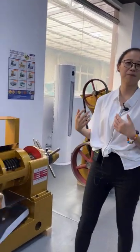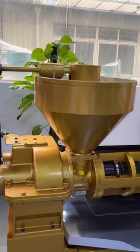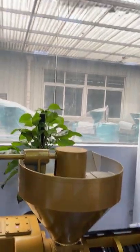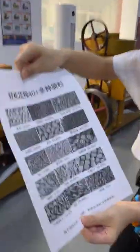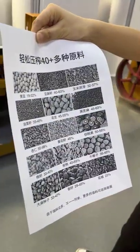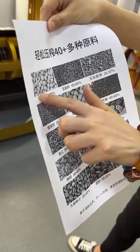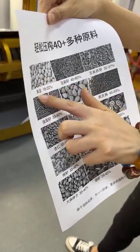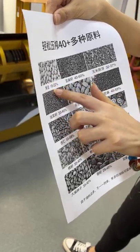So from just one oil seed input, you can get two different products and make money from both. The oil machine processes these oil seeds — here is soybean. You can see here is the soybean, and here is the oil. The oil yield is very high.